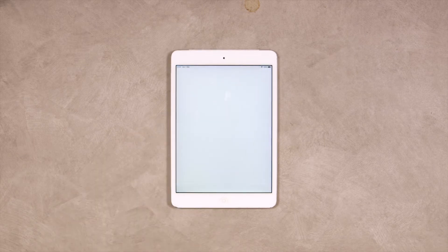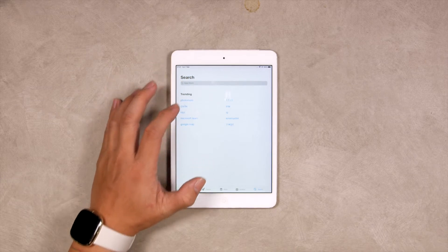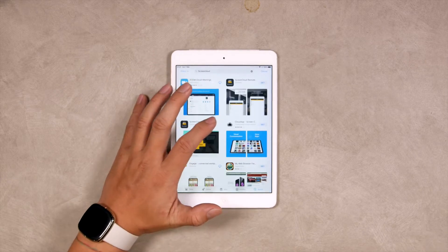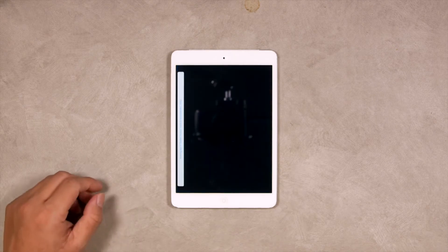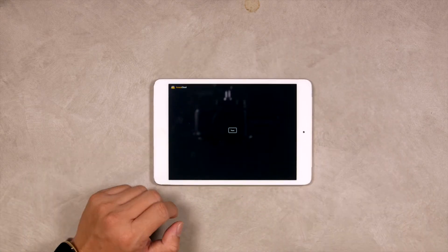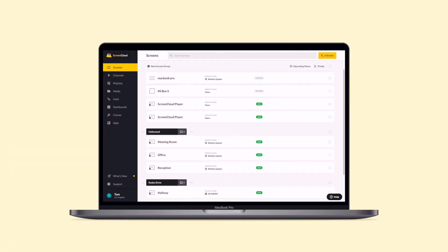Once you get your iPad set up, navigate to the App Store and search for the ScreenCloud Player app by selecting the Search tab and entering ScreenCloud in the search box. Click Get or download the ScreenCloud Player app to begin the installation. Once the download is completed, click on the app and wait for a few seconds. Now you'll see the custom pairing code. You can then use this to pair your iPad by logging into your ScreenCloud account from the web browser on your computer.